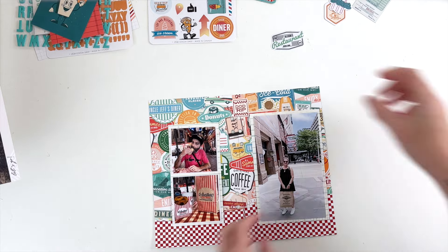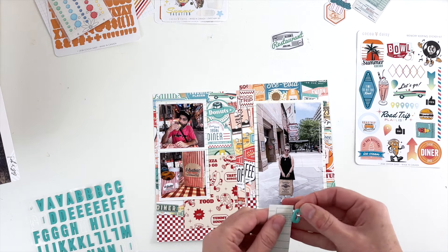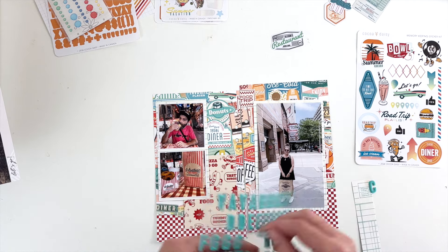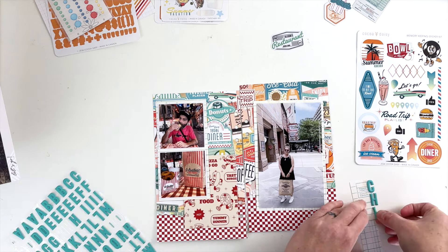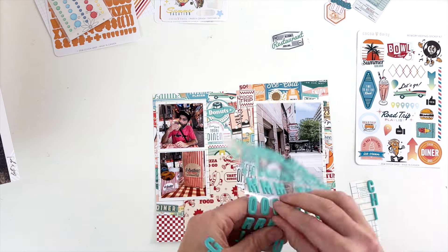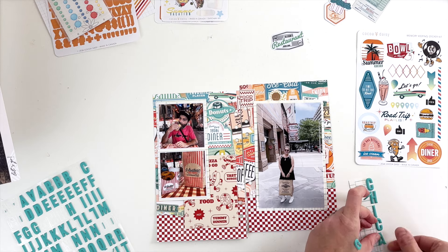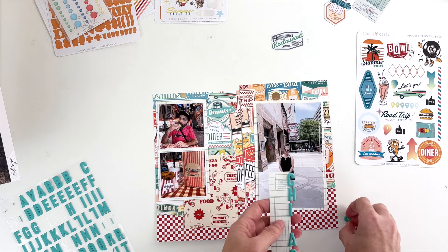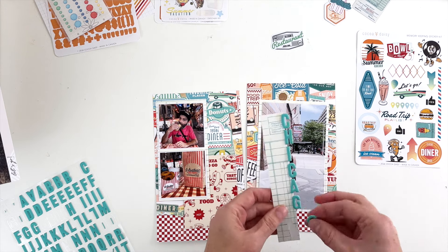I have some large photos — the photo on the right is close to a four by six — and I'm going to build my title over the top of it. I wanted to put 'Chicago' down the side of the photo but didn't want to place the letters directly on the photo since once they go down they're never coming back up. So I'm using a scrap piece of paper to line up my letters first.